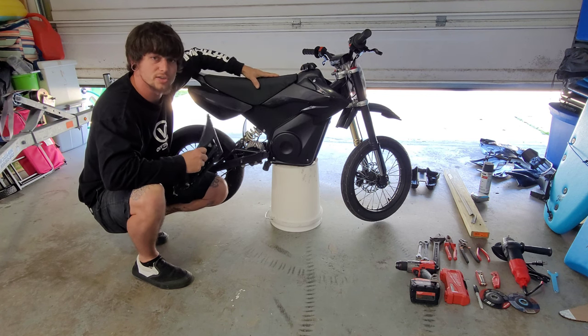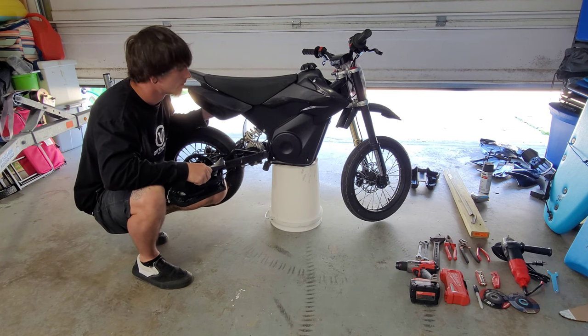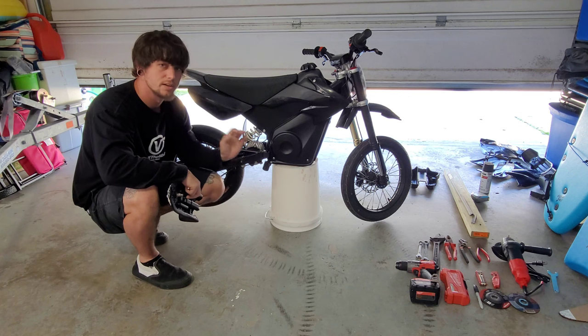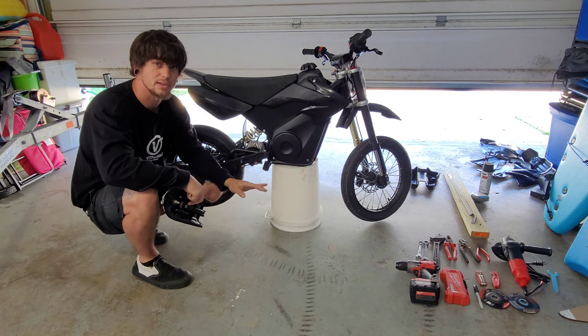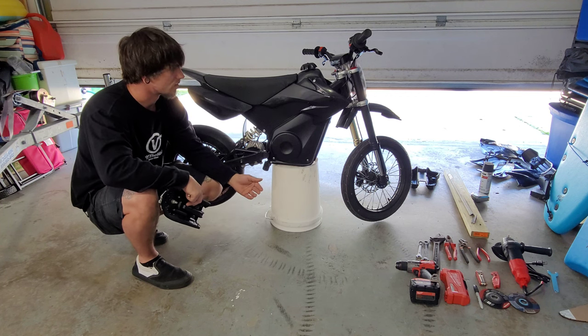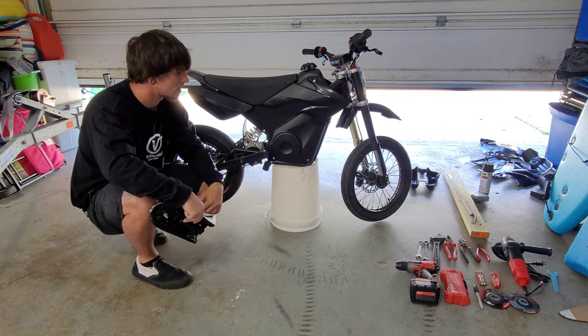It's completely functional, solid. We got custom side plates, custom subframe on the bottom, all done with a drill, grinder, a couple hand tools, nothing crazy expensive. I'll show you what materials I used in just a sec, all the nuts and bolts. So if you want to get your Moto Tech looking like this, stay tuned and let's get it going.